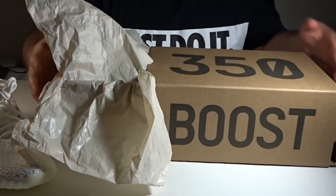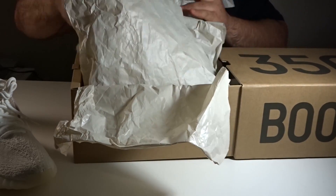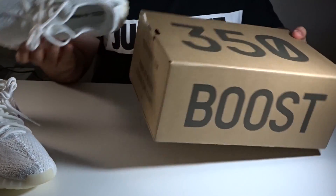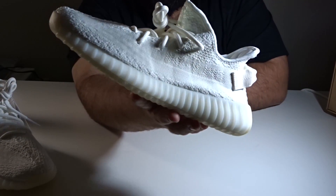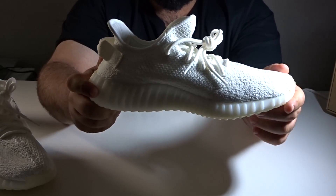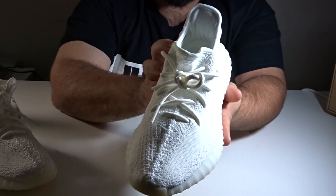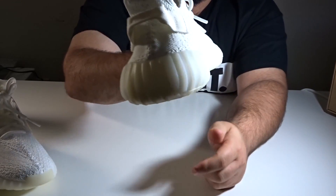Forget about Kanye right now — I was just talking about the shoes. The next one, the same thing, just like the other side, no difference. I will add some still shots in later.